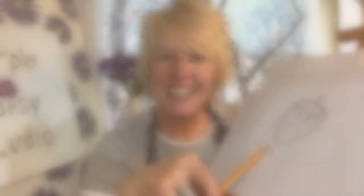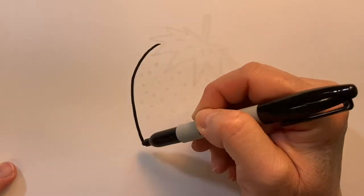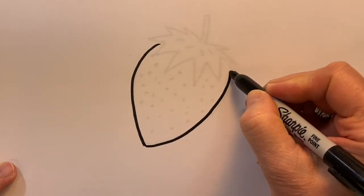We're drawing a strawberry. Let's create some curved lines that go to a point for our strawberry.